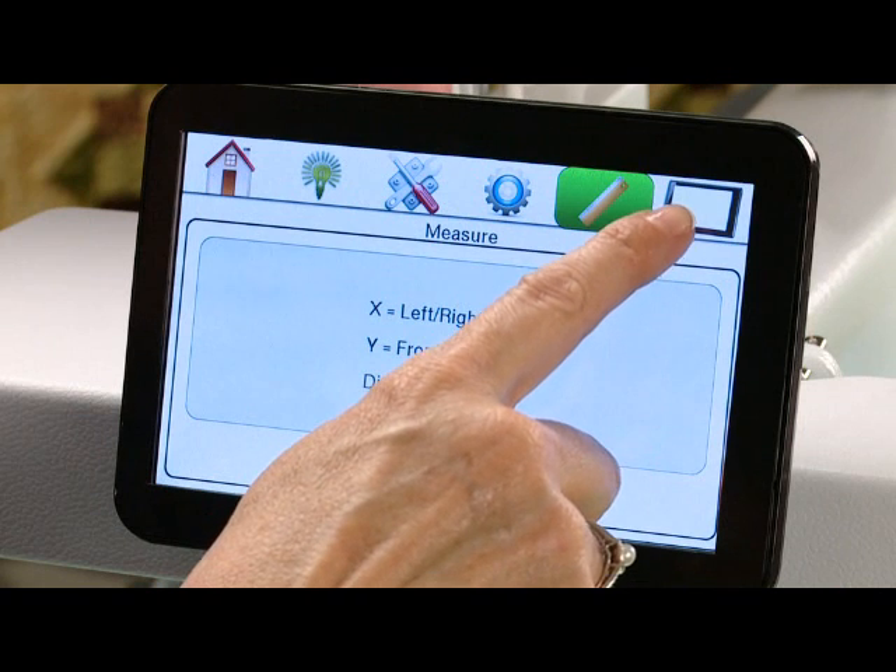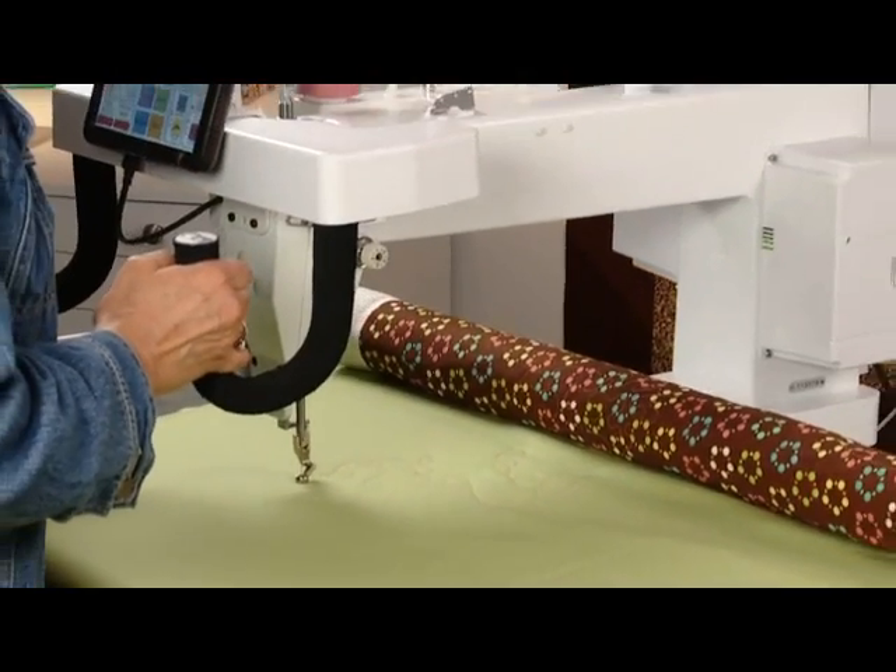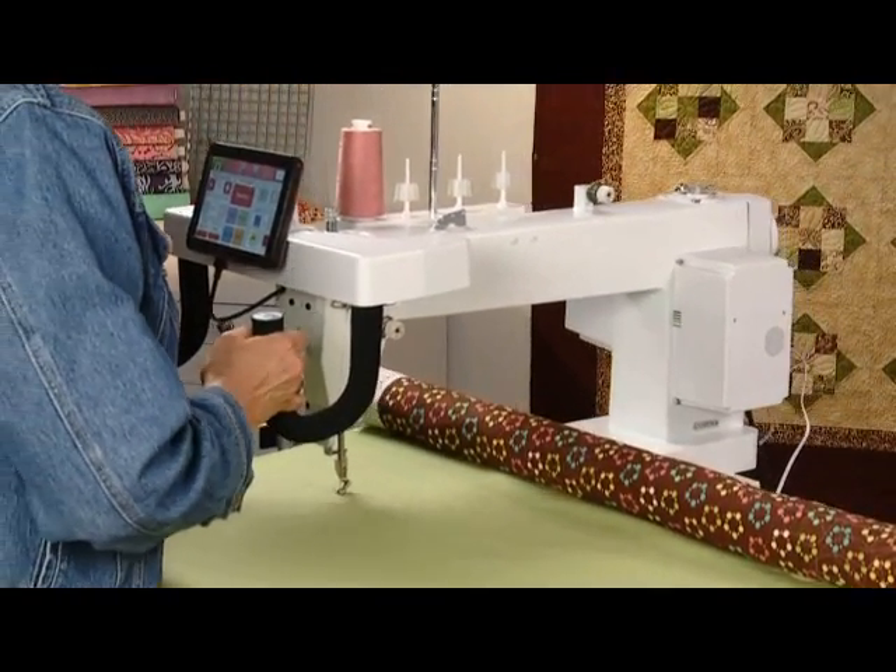This last icon is if you have purchased the optional Husqvarna Viking Quilt So Clever automated quilting system — it will toggle you into that program. Thank you for taking the time to watch this video. I hope it helps you understand your machine better.